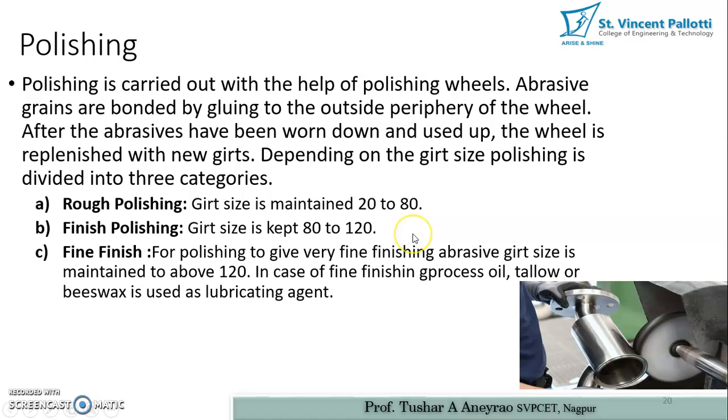After the abrasives on the wheel have worn down and been used up, the wheel is replenished with new grits. This process is called redressing — applying additional abrasive to that particular wheel. So it is also referred to as redressing of the abrasives.